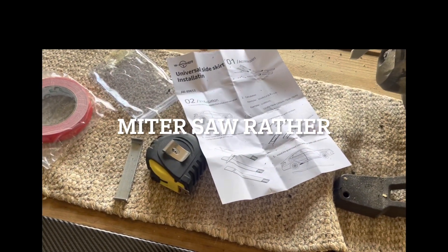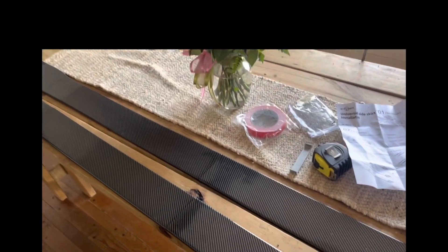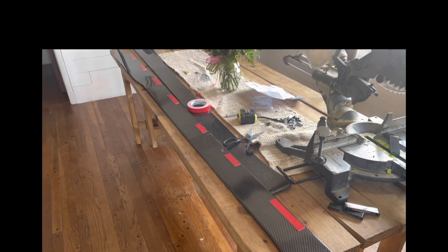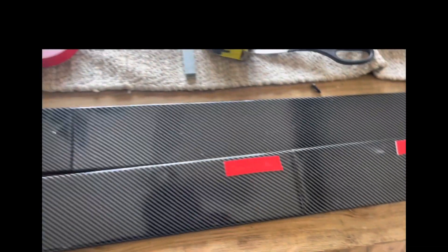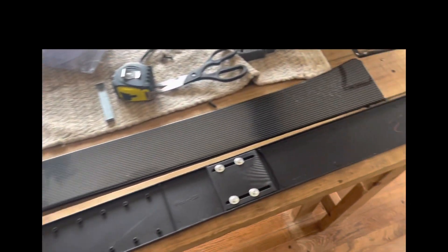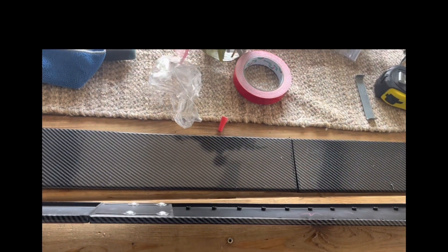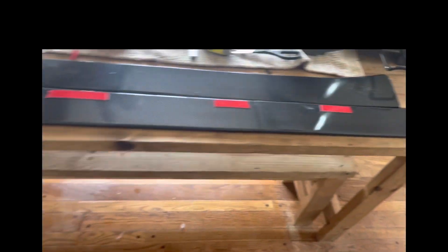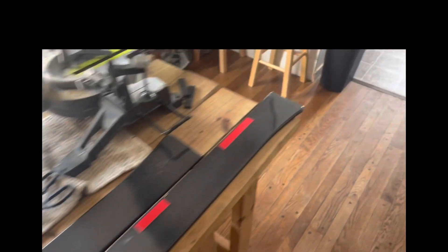Next you're gonna connect them together, screw them in from the hole, and then connect them to the car with double-sided tape. This is the passenger side — we're doing the passenger side first. The middle board doesn't allow you to cut. You can see these are glued inside around the inside. Next step: we're gonna go out and clean under the car, then we'll be screwing and gluing.